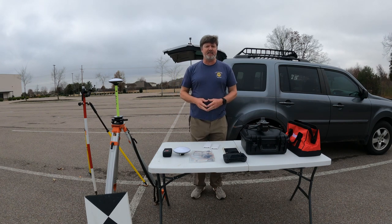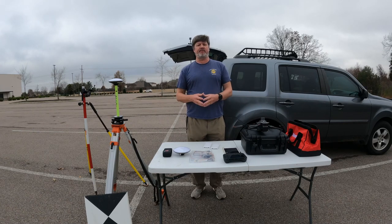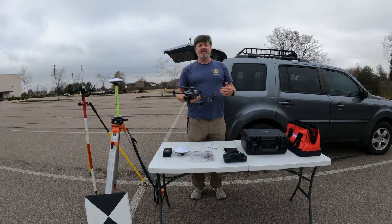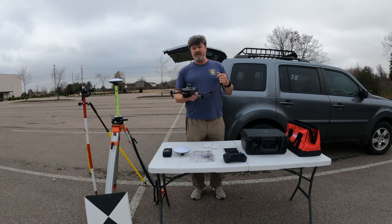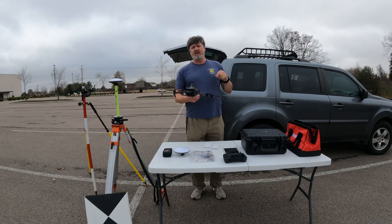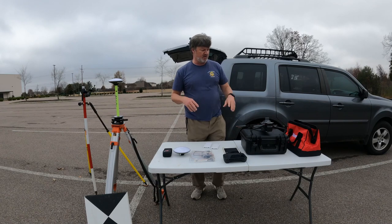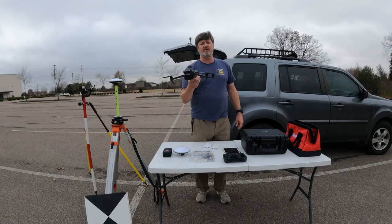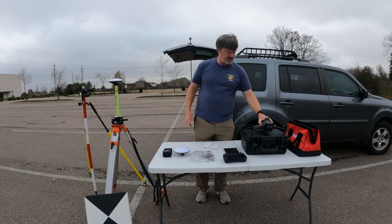Hey guys, Timmy D with dronemappingtools.com. In today's video, me and my sidekick Mini are going to go over and show you the complete PPK workflow using the Mavic 3 Enterprise. This will apply whether it's the Mavic 3E, 3T, M300 with the P1, or even the old Mavic 2 RTK Enterprise.